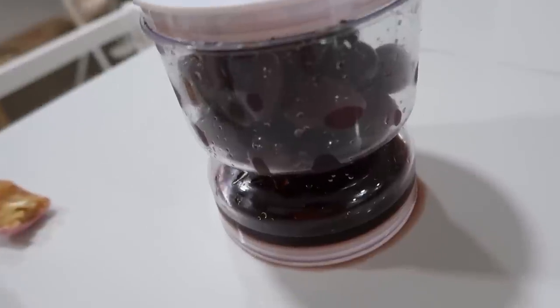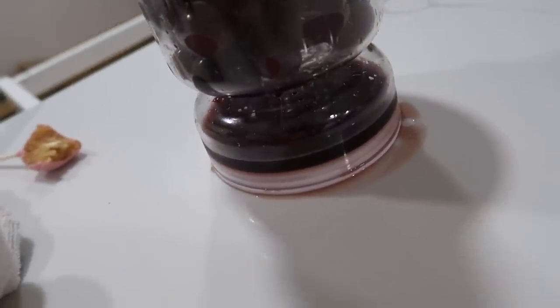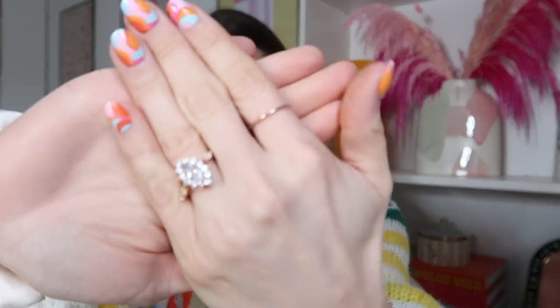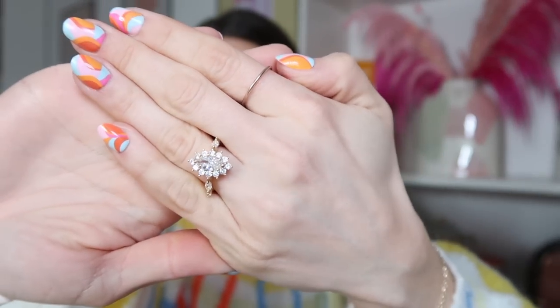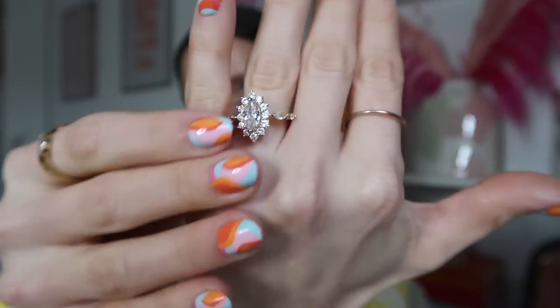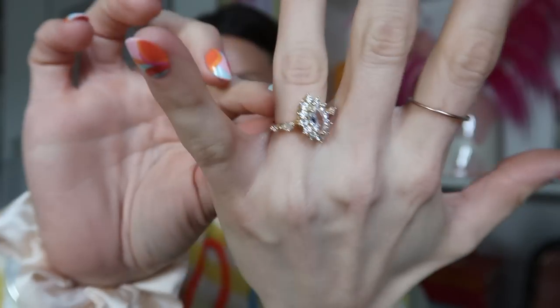I wanted to test this one out before showing y'all because I was right — there is some leakage happening. I don't know what's wrong with it or if it's just too cheap to hold. I got a few engagement-style rings because I've been wanting a travel and gym one. This is the one I really like — it has a lot of character, not too big or small, just a fun shape. It's very different from my actual engagement ring. I've been wearing it to see if it tarnishes since it was literally about a dollar.